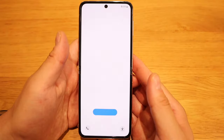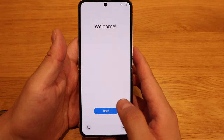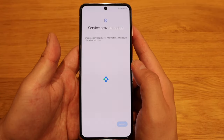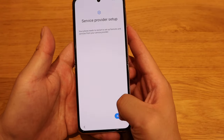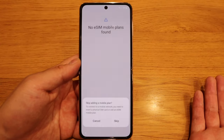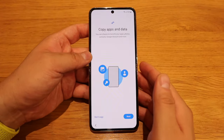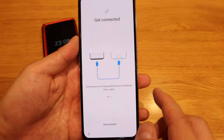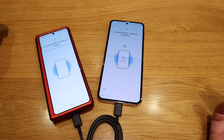Let's go for English, start — United Kingdom, agree. Brexit means Brexit! Service provider setup — you can actually have eSIM mobile plans as well. Let's copy apps and data; obviously the source will be the Galaxy, so let's use the cable.